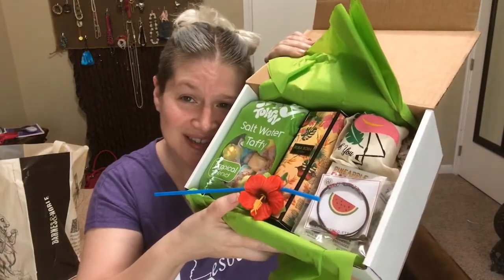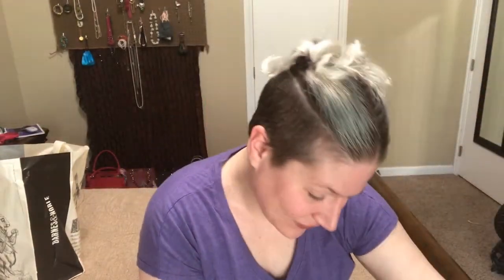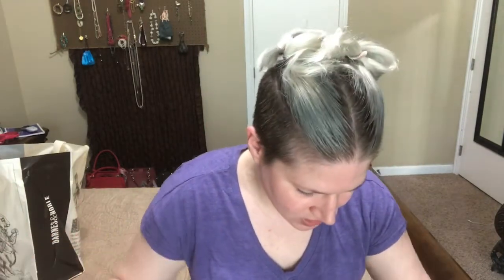So I open it up and this is what I see. Cool. This is just a straw with a flower on it — there's usually a theme.